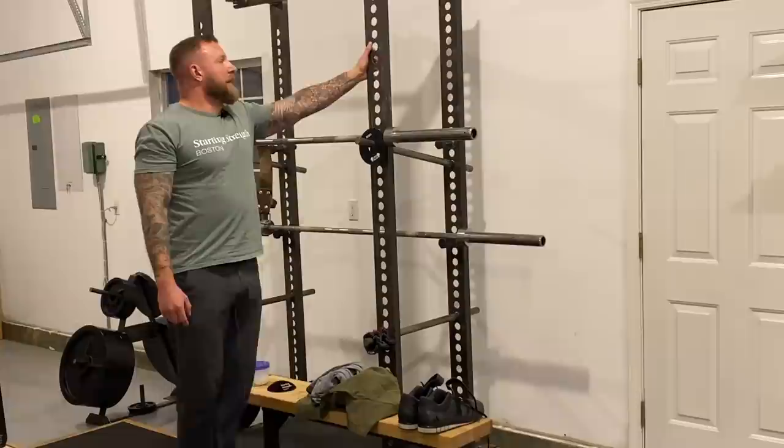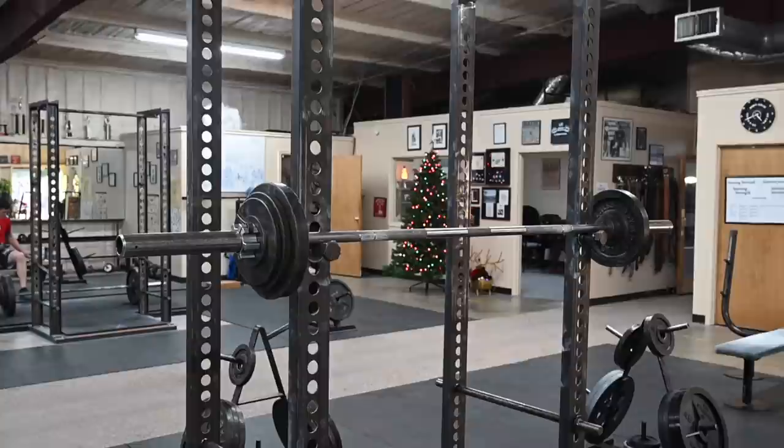The second thing you need is a rack. This is the Starting Strength rack from Texas Strength Systems — it's an expensive rack. If you're on a budget, you can go as cheap as some uprights in a Home Depot bucket secured in place with concrete; those uprights can be made of just wood two-by-fours. You need a rack so you can squat, so you can press, so you can bench.